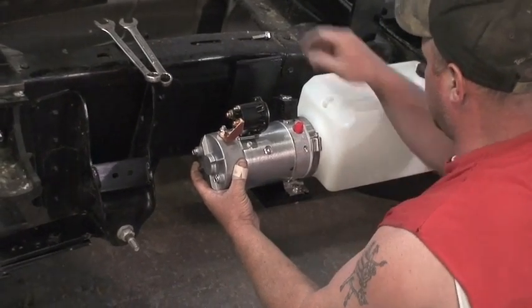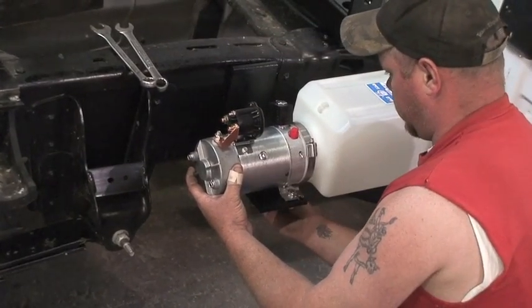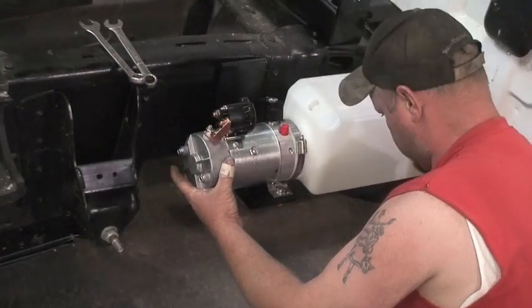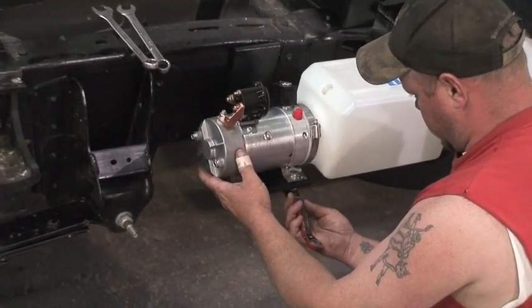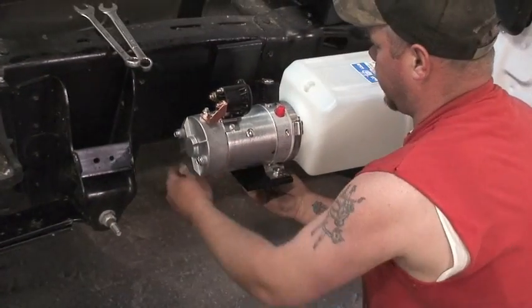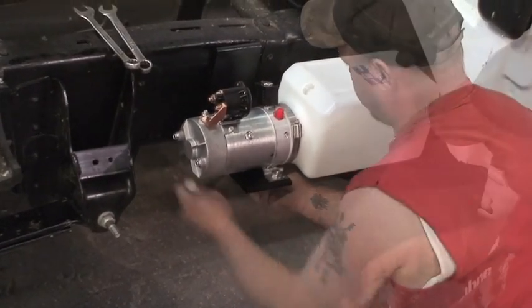In our shop we have mounted these pumps behind the back seat of the vehicle, underneath the seat, and in the passenger seat area. Anywhere that looks like a safe location — and if it's a very harsh environment, something out of the weather might be considered.